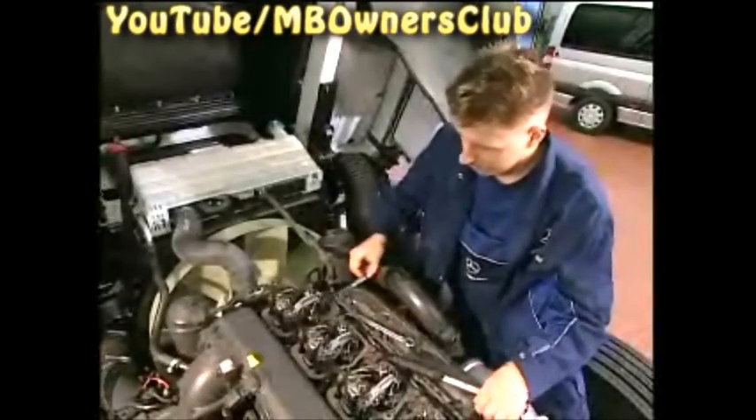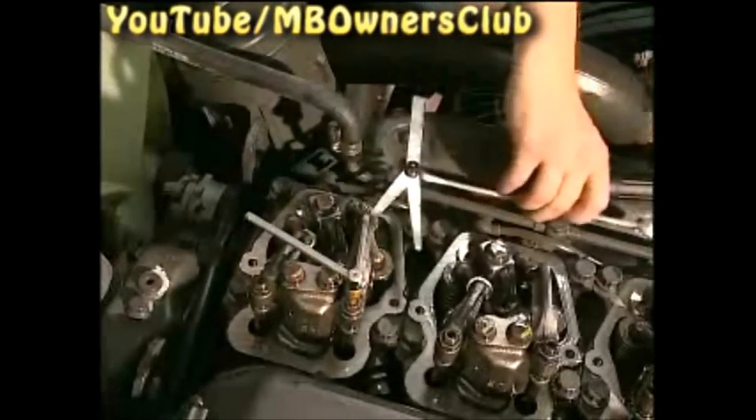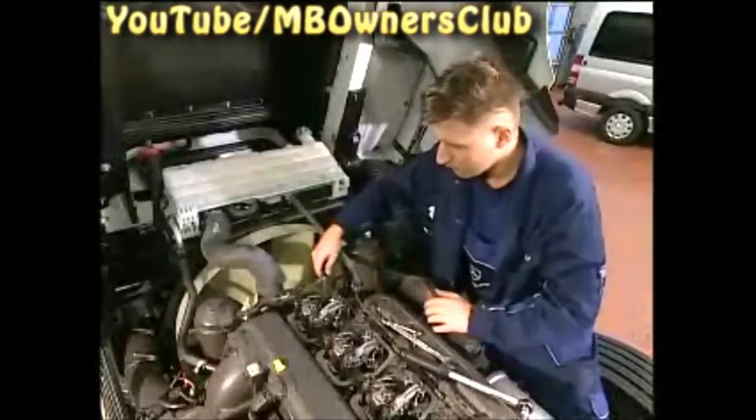First loosen the lock nuts. Now adjust the exhaust valve by setting the clearance with the adjusting screw — the feeler gauge must be able to be pulled through easily between the rocker arm and valve. Then hold the adjusting screw and tighten the lock nut with a 17mm wrench to 50Nm. Check the clearance once again for safety, because the adjusting screw could rotate when tightening the lock nut and the clearance would then have to be adjusted again.